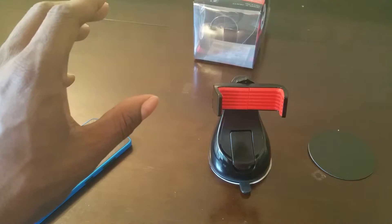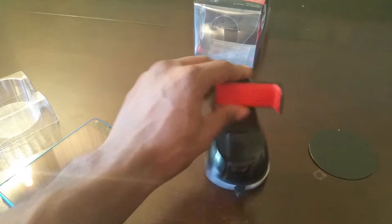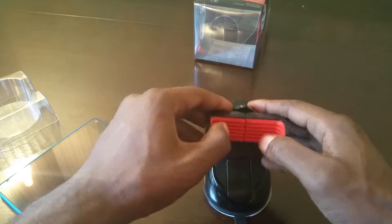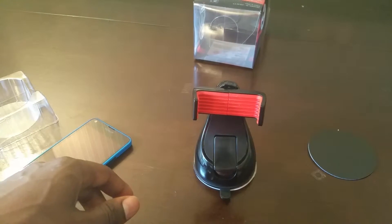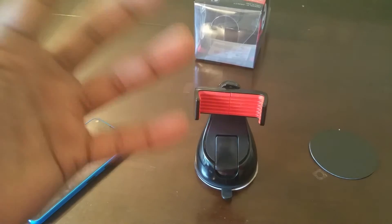Shout out to the McKinley Bulldogs. This pretty much can fit from your old iPhone 4S up to your Note 4 — you can fit all your phones on there, so I'm really digging that. If you want to get this, it's on Amazon.